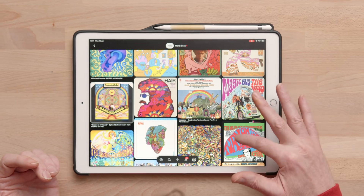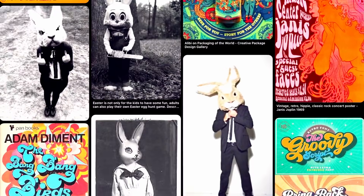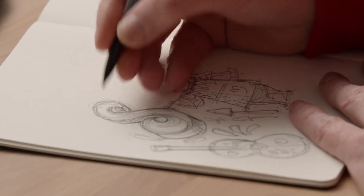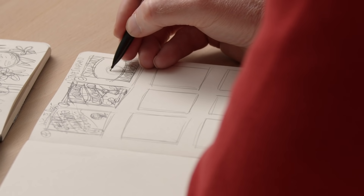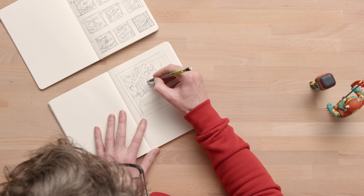We will look at examples of 60s psychedelic album covers and other references, and we will transform those into original ideas. After that, we will use thumbnail sketches in order to explore as many designs as possible before we reach our final composition.